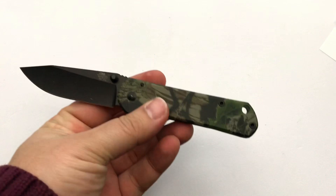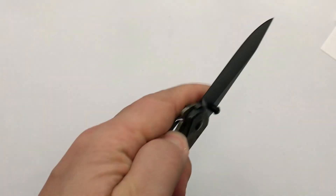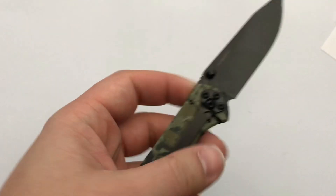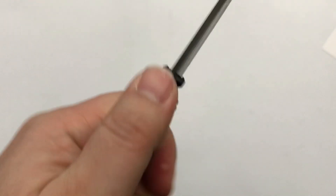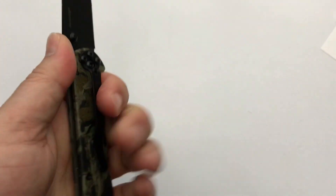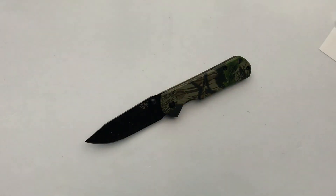Just a little tightening on the pocket clip and this guy should be good to go. I'm pretty pleased with it — I haven't carried it yet. It does have some nice jimping back there; it doesn't look super aggressive but it does lock your hand right in there, which is nice. I'm good with that for 10 bucks. That's a nice little knife.